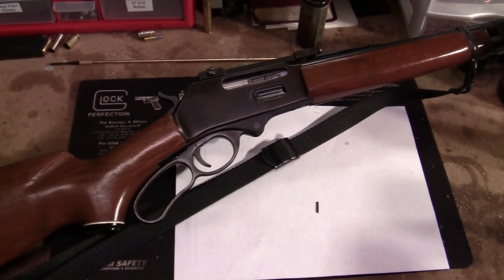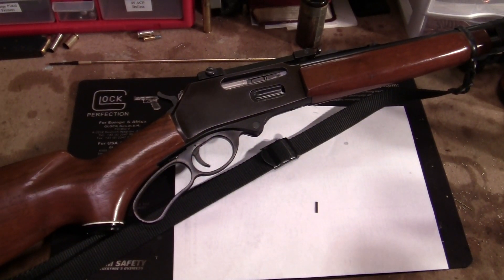Hey YouTube, BudgetArmoryChannel here. I just want to really quickly show off my new gun. Well, it's not brand new, but it's new to me. This is a 30-30 lever action rifle, as you can plainly see.